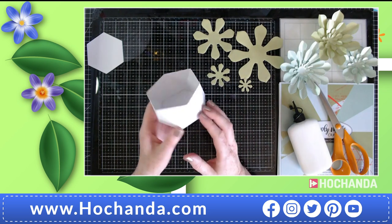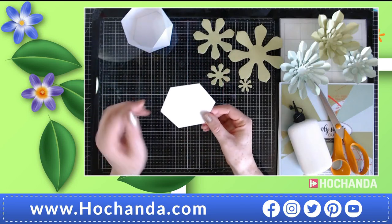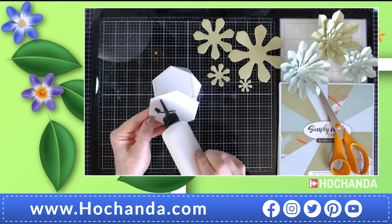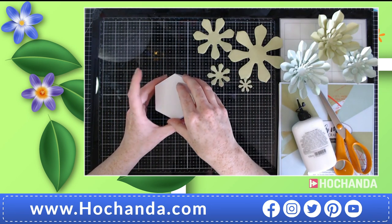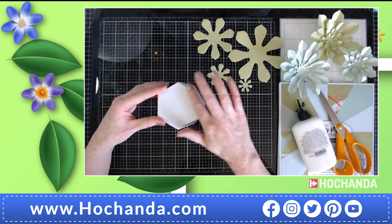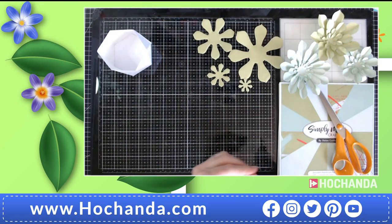You should now have something that looks like that — that's going to be the base for our succulent. We have this last hexagon which we're just going to pop onto the top. Now we can move on to making the succulents and I'll move over to my glue gun in a moment.